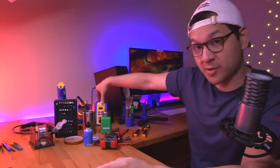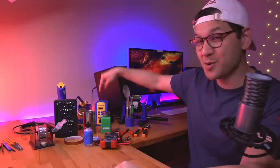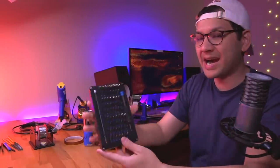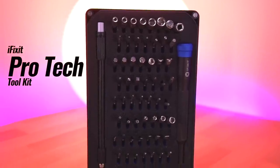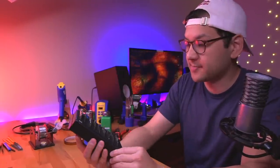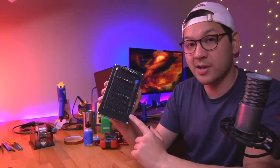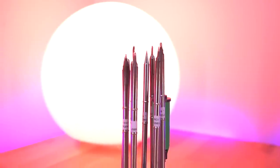The most used item in my tool arsenal is actually my iFixit toolkit. I forget exactly what this one is called, but it has every single bit that you would need. I don't think there was any console I couldn't open with it. It's a great versatile kit — has every bit I've ever needed. Definitely highly recommend this.